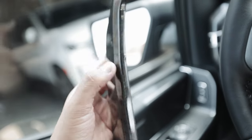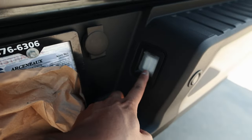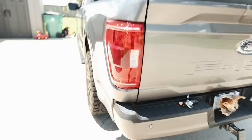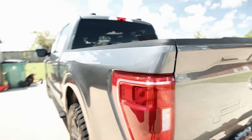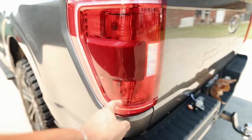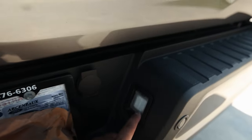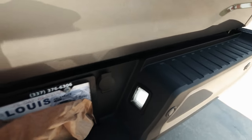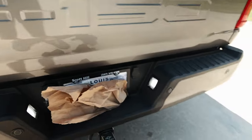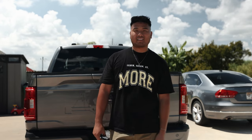Number five is the license plate lights. On the XLT, the whole truck comes with LED lights with the exception of the tail lights and the license plate lights, which were halogen — yellow and disgusting. I replaced them with LEDs and they look tremendously better, match the truck, and are super bright at night.